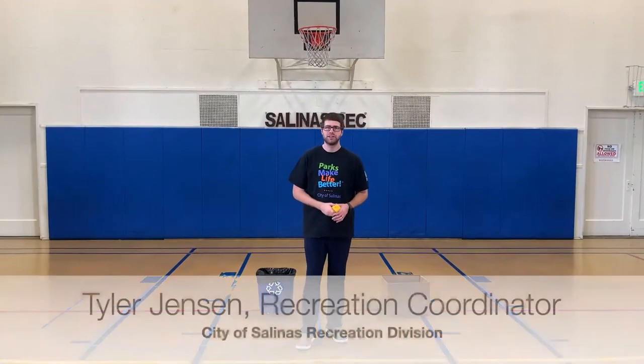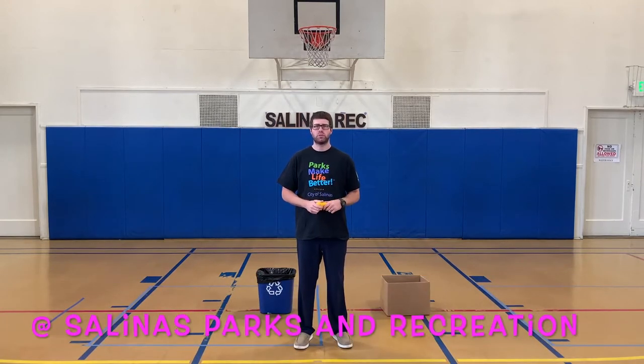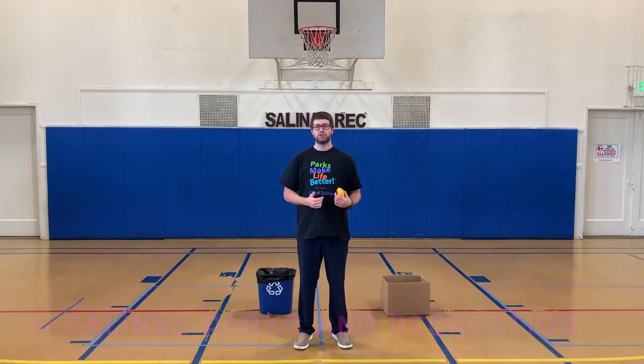Good morning everyone, it's Tyler Jensen again from the City of Salinas Recreation Division. We hope everyone is having a great week. Please check us out on Facebook, Instagram, and YouTube at Salinas Parks and Recreation. Like, subscribe, share, and comment.